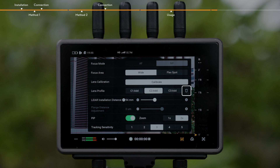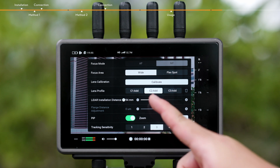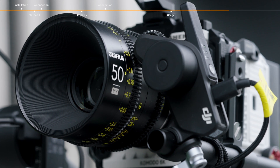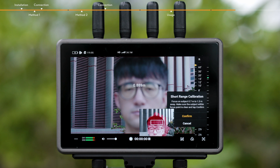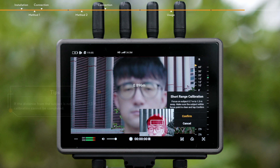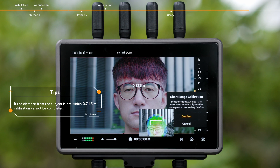Tap to delete the selected lens profile. Lens calibration is required when adding a lens profile. Tap C2 Lens Profile, enter the lens focal length, and then tap Calibrate. Tap Confirm when calibration is completed. Align the center of the camera frame with the subject within a range of 0.7 to 1.3 meters. The PIP display will show the LiDAR visible light image and distance. When the selected subject is within 0.7 to 1.3 meters, use the Focus Pro knob to focus the camera lens, and tap Confirm once the subject is focused.